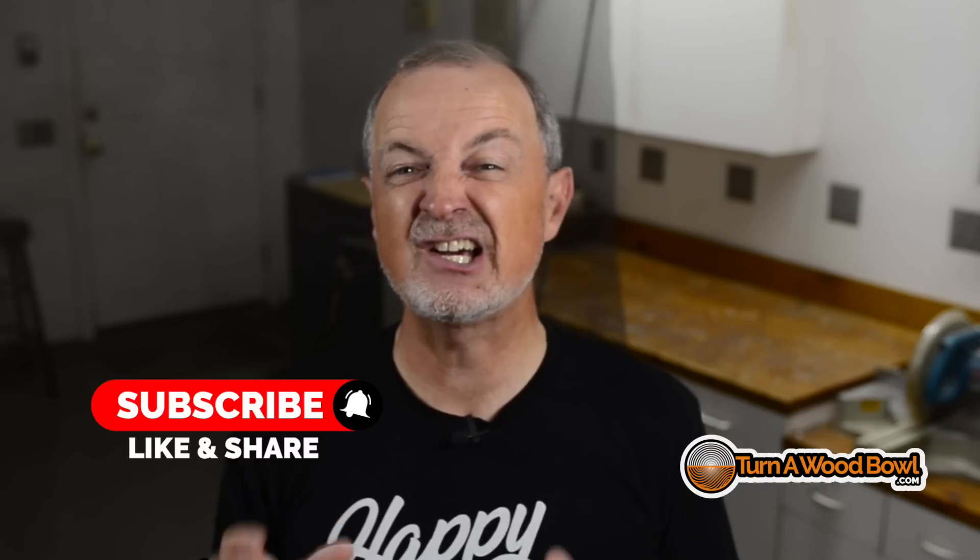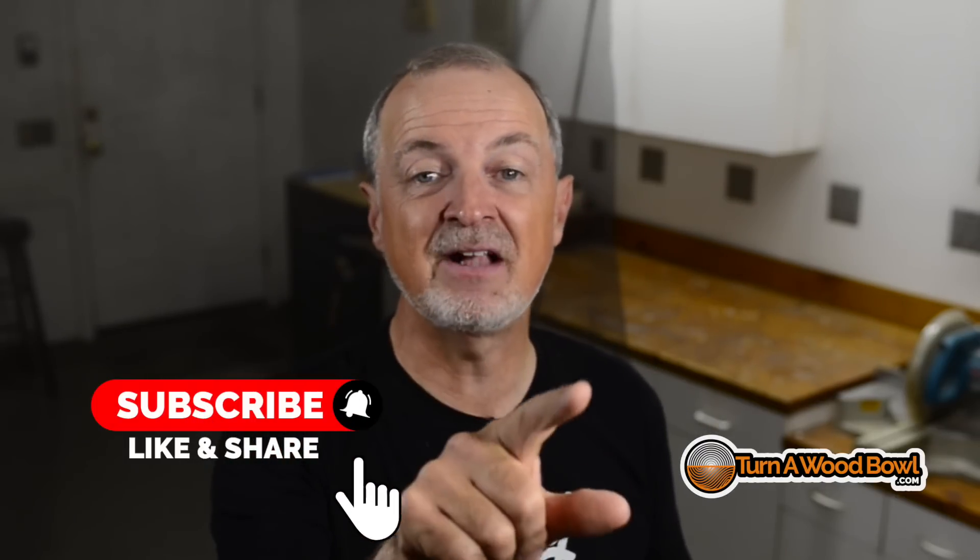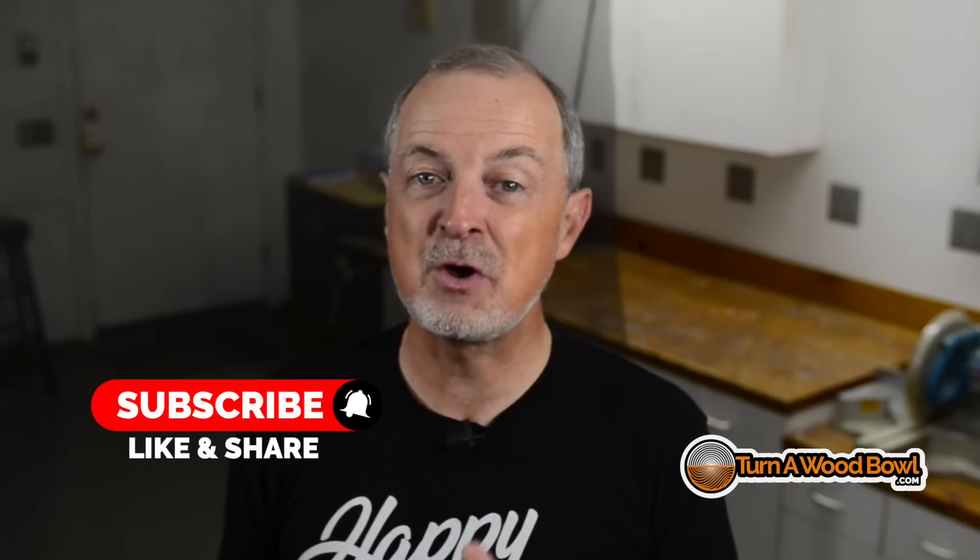Let me know what you think of these three techniques by leaving me a comment below. If you're not subscribing yet, please do — I've got tons of great videos coming your way and you won't want to miss any. Be sure to click that bell next to subscribe so that you don't miss out on upcoming videos. And if you haven't already, please click that like button — it helps this video, helps the channel, and I greatly appreciate it. Until next time, as always, happy turning.